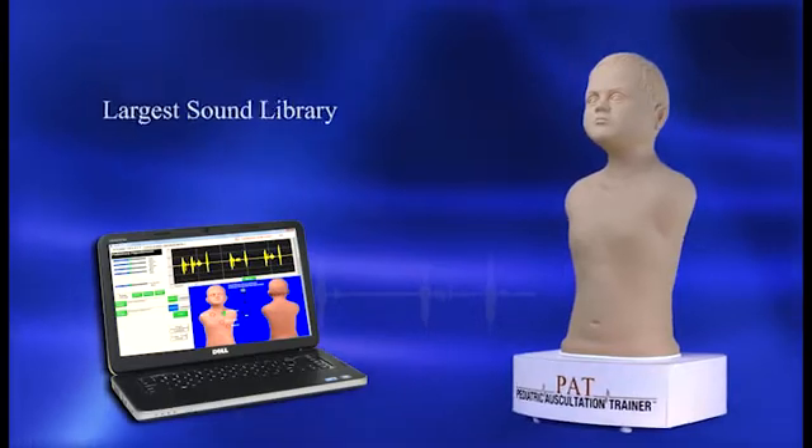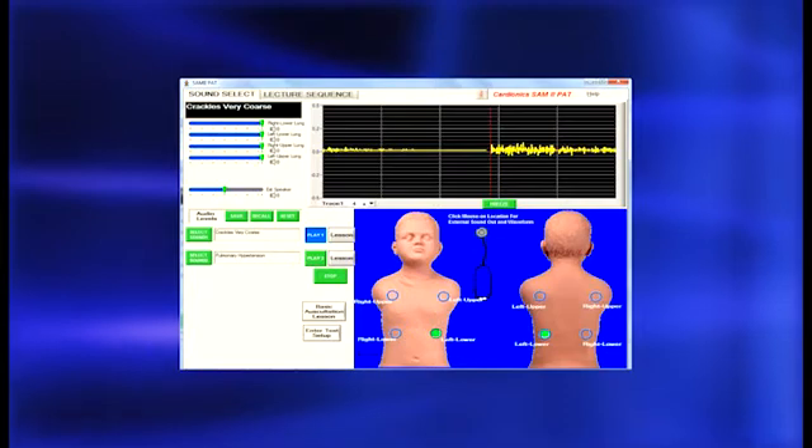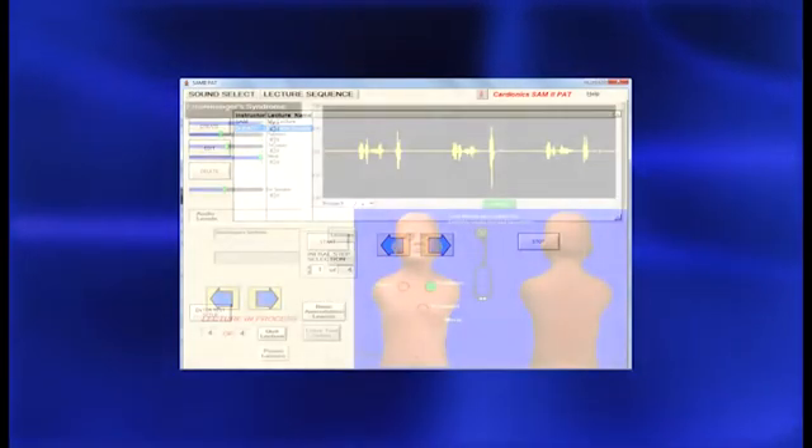With the largest sound library available in any pediatric auscultation trainer today, PAT includes phonocardiograms, sounds displayed at correct anatomical sites, programmable and password-protected lessons, and much more.